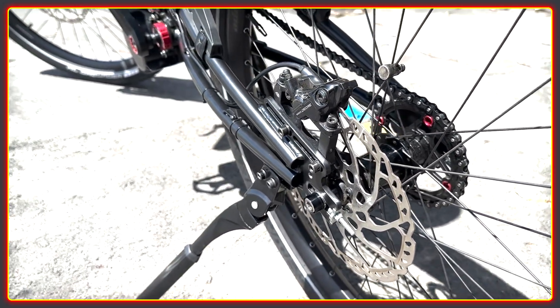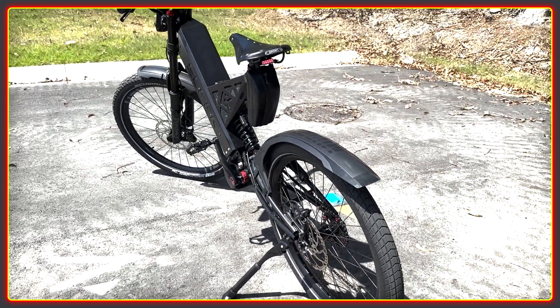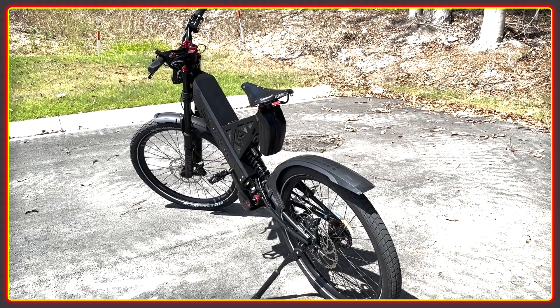I could go on and on about how good this build is, but I will leave it here and you can enjoy some clips of the bike being ridden. Thanks for watching the channel. Cheers.